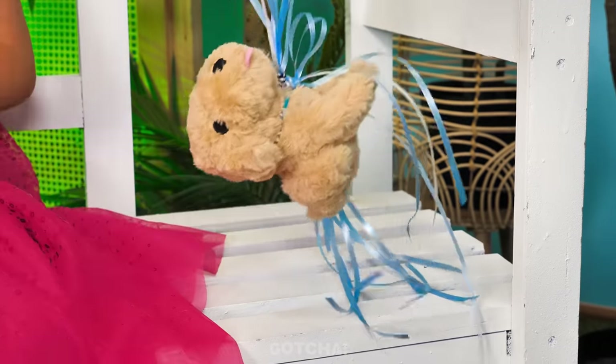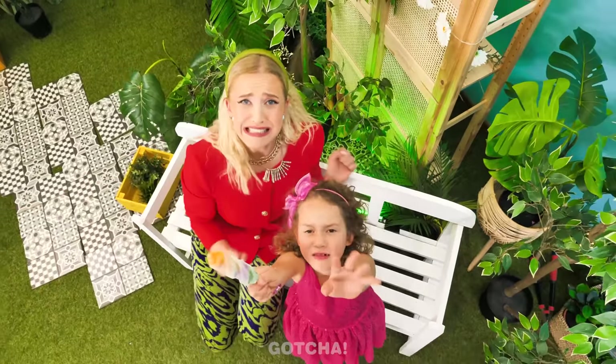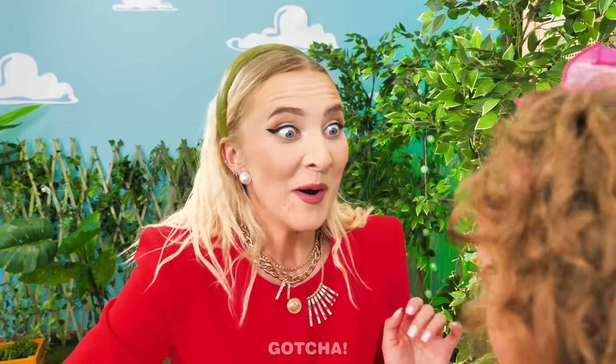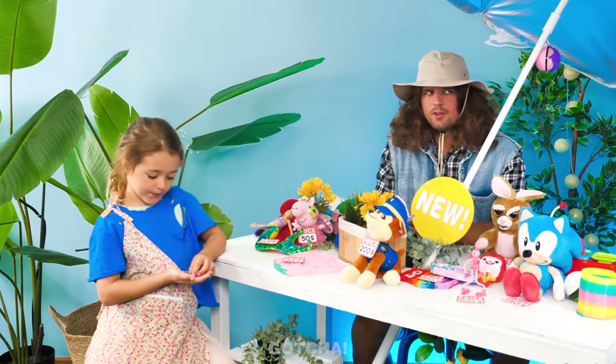Oh no! The balloons are floating away with the puppy toy! This is all your fault, Mom! You shouldn't have given me the balloons! I'm sorry. Let me make it up to you. I know, I'll buy you a new puppy toy! These are all my coins. It's Chase from Paw Patrol, but it's two hundred dollars! I think I have enough.